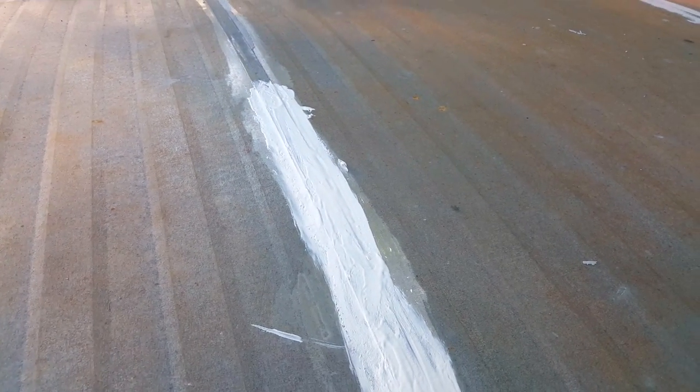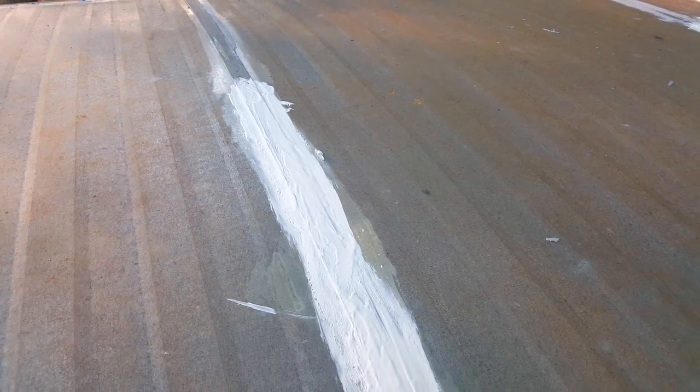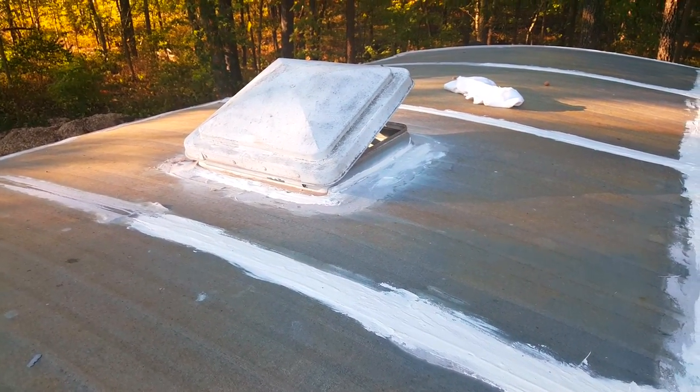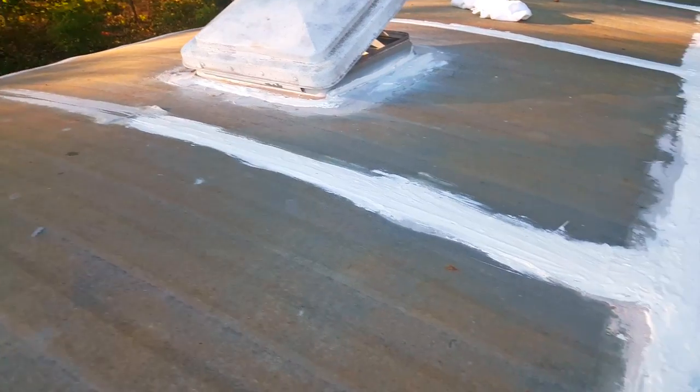You can tape it to make it look more professional — I didn't. You want to really hit around the vent opening; that seemed to be an area that was leaking. And all of these lap joints were leaking just about everywhere.